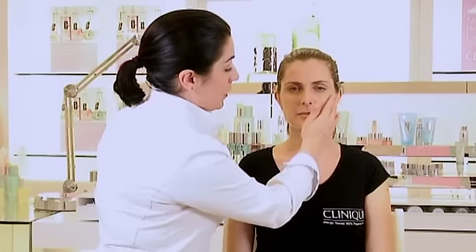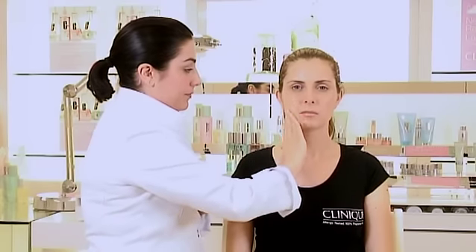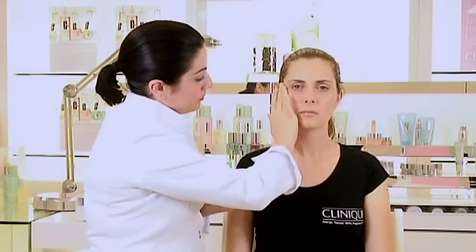Jane has an oilier T-zone, so we're just going to use it on the dry areas of her cheeks. This will balance lost moisture and help to create healthy skin. And that's how to apply the Clinique 3 Step Skin Care System. Thanks for watching Clinique TV.